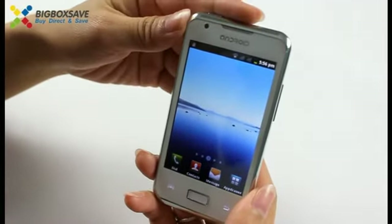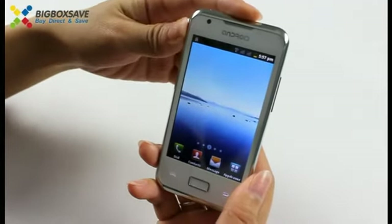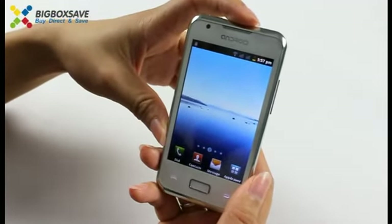This phone is very cheap. You can buy it from our website, BigBoxSafe.com. That's all. Thanks.